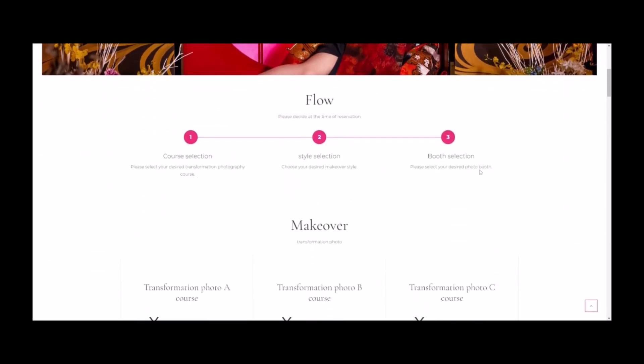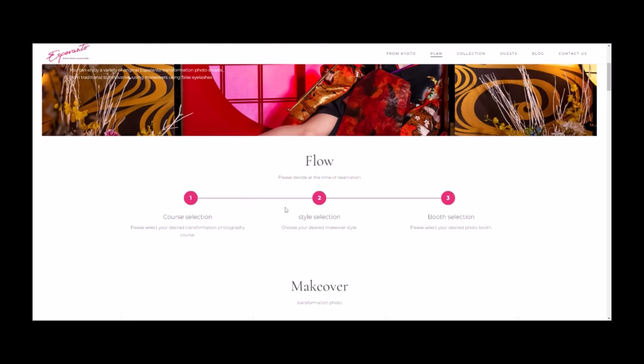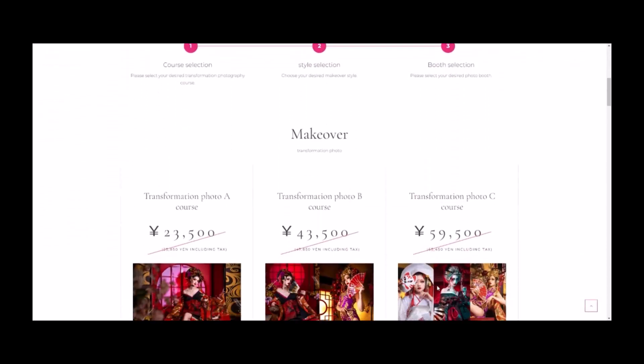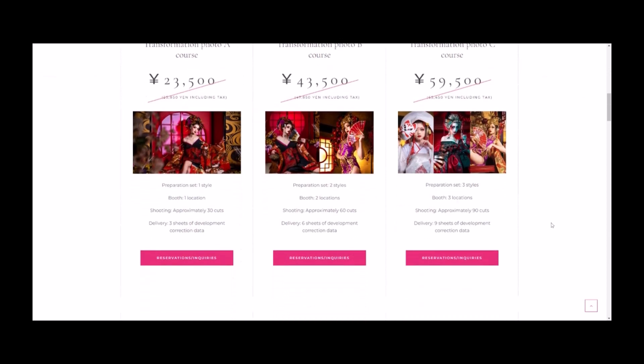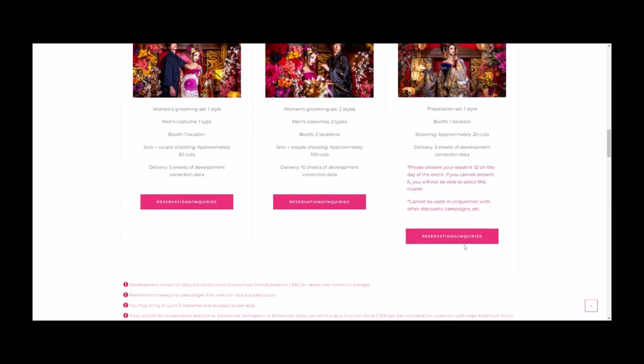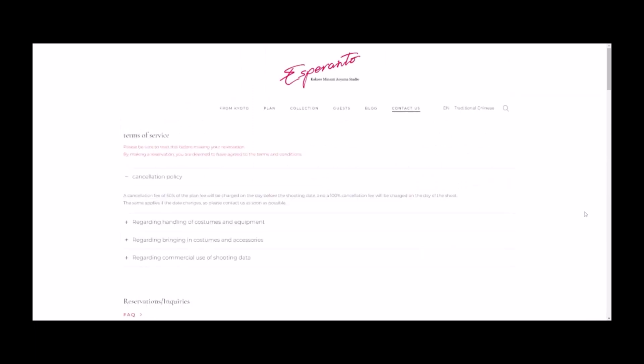This will tell you kind of step by step how you go about making the reservation. So you first choose your course selection — the student course is what I did. And then you choose your style selection and then your booth selection. Now the booth selection is the background — that's kind of just your setting that you're also able to choose different backgrounds for. If you're ready to make your reservation under the student course reservation inquiries, it'll tell you.